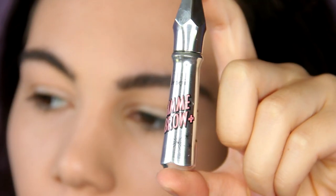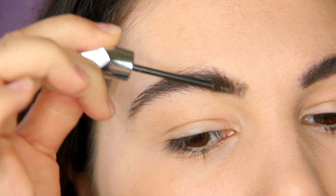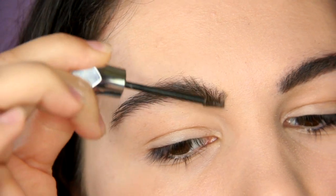The next product I'm going to use is this brow gel from Benefit, and I'm just going to fix my brows in the right shape.